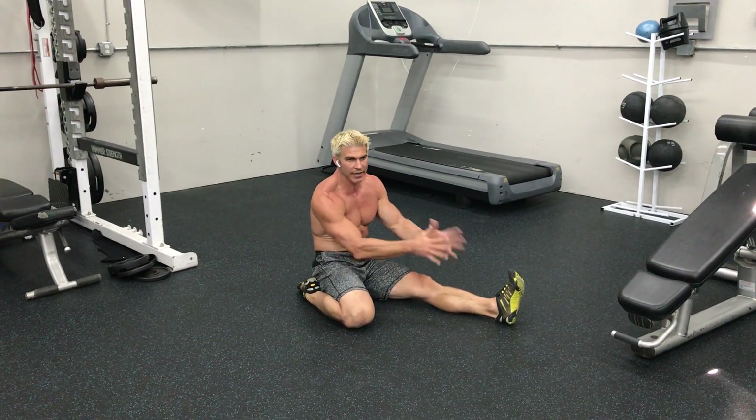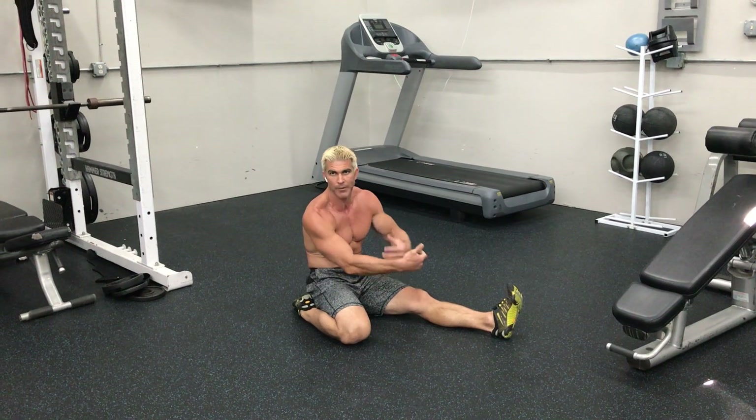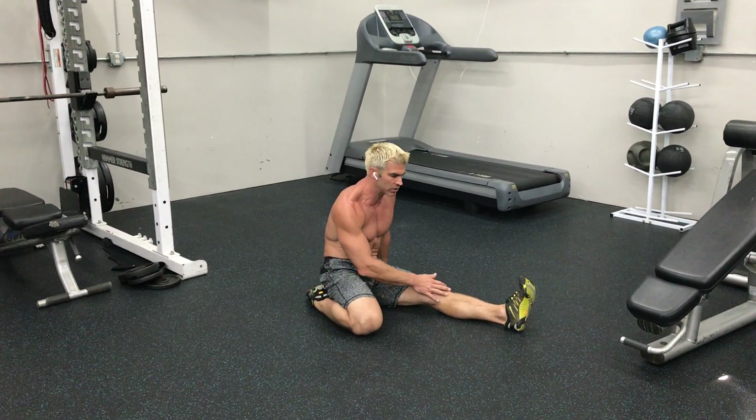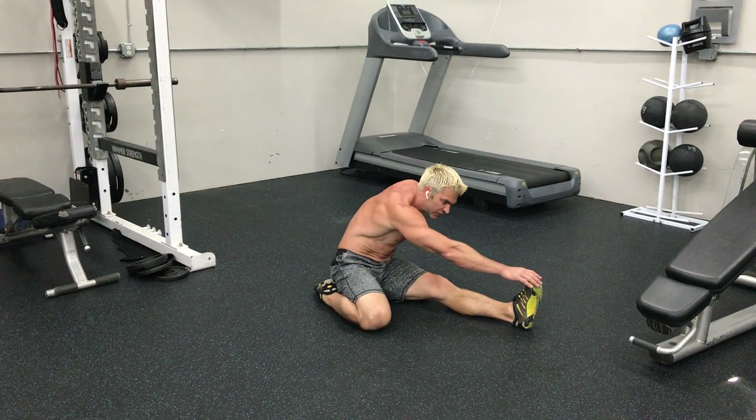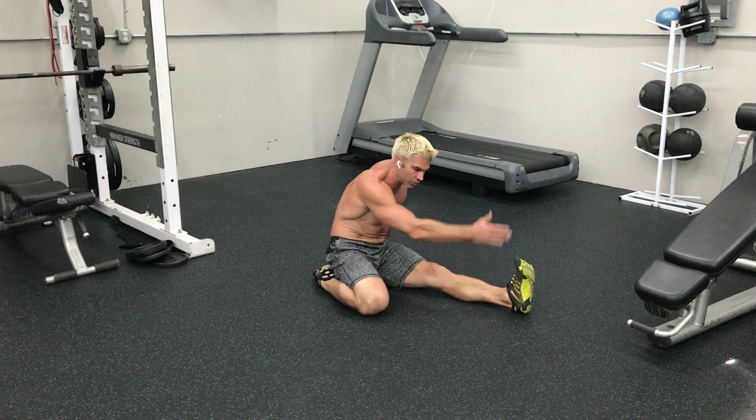And if you can't get to your toes, you can use a belt, strap, towel, or something else to help you get over those toes. You're going to use that hand to reach forward, grabbing those toes and pulling them back towards you.